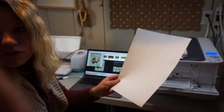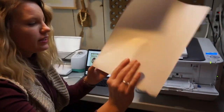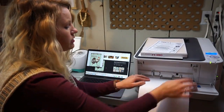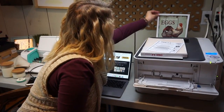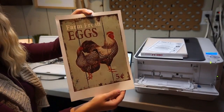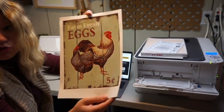I have my OBM paper here and we're going to feed it into the Oki printer, watermarks side down. And there is our image on our OBM. Now we have to heat press this onto our tea towel.